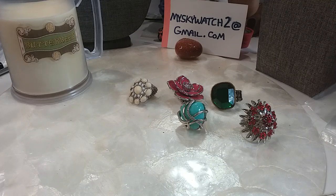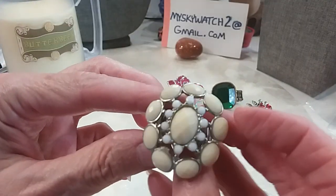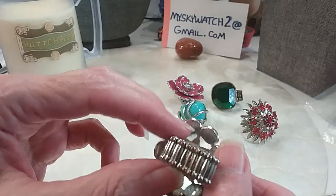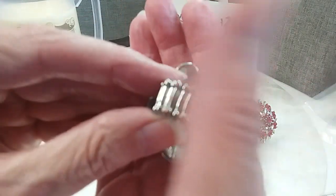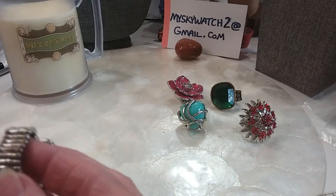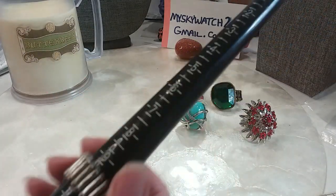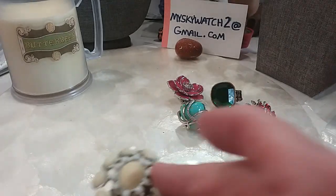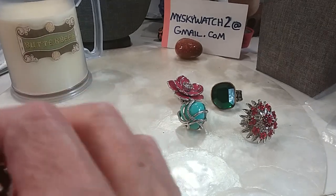I open the box, separate everything out, lay it out so I can show it and then look at it as I'm showing you. This one has acrylic, silver tone, with some copper showing on the back. I love that cream and white color together — it makes me think of my eggnog. It goes from a 7 up to an 11, maybe even a little higher. We'll do this one for $3.